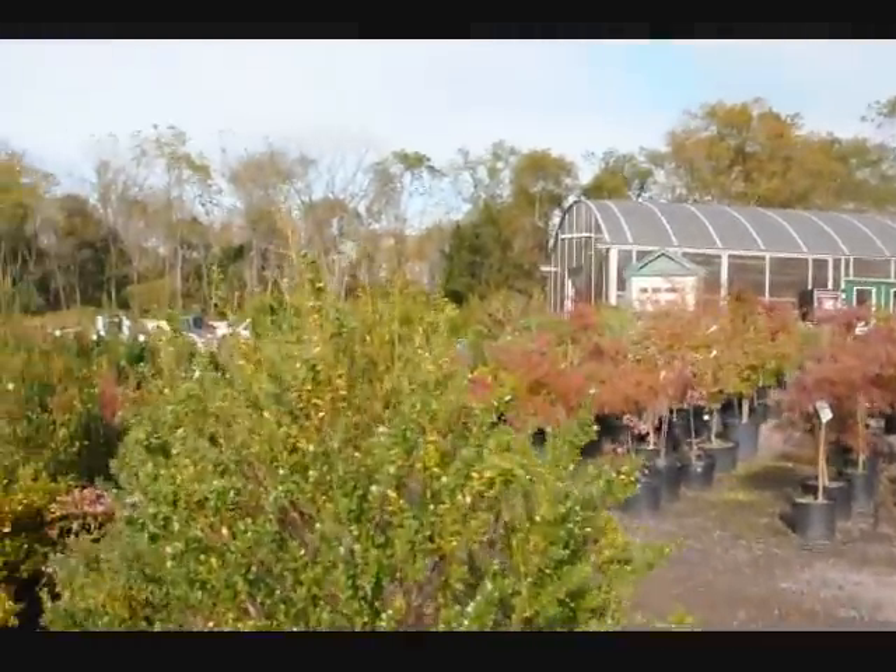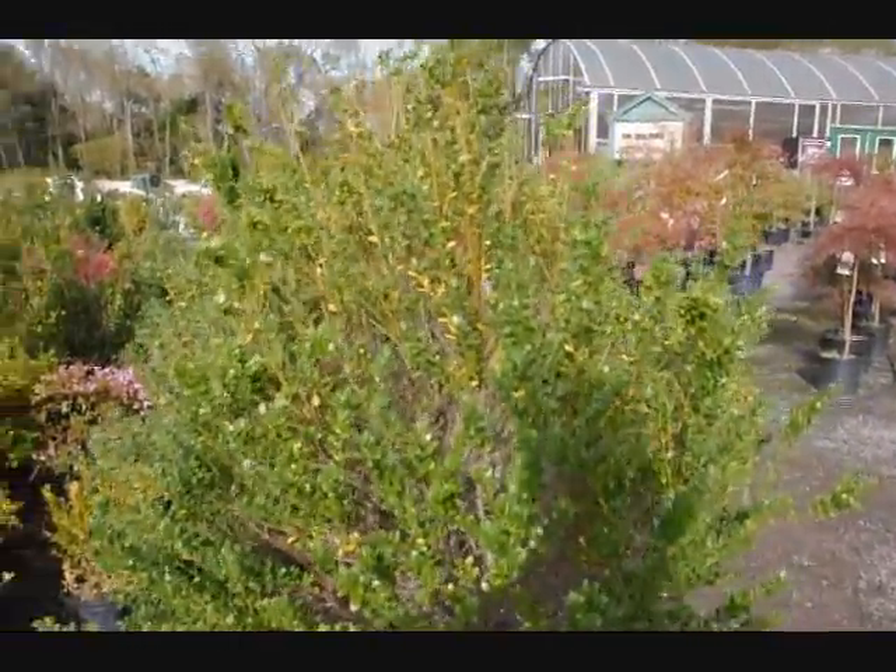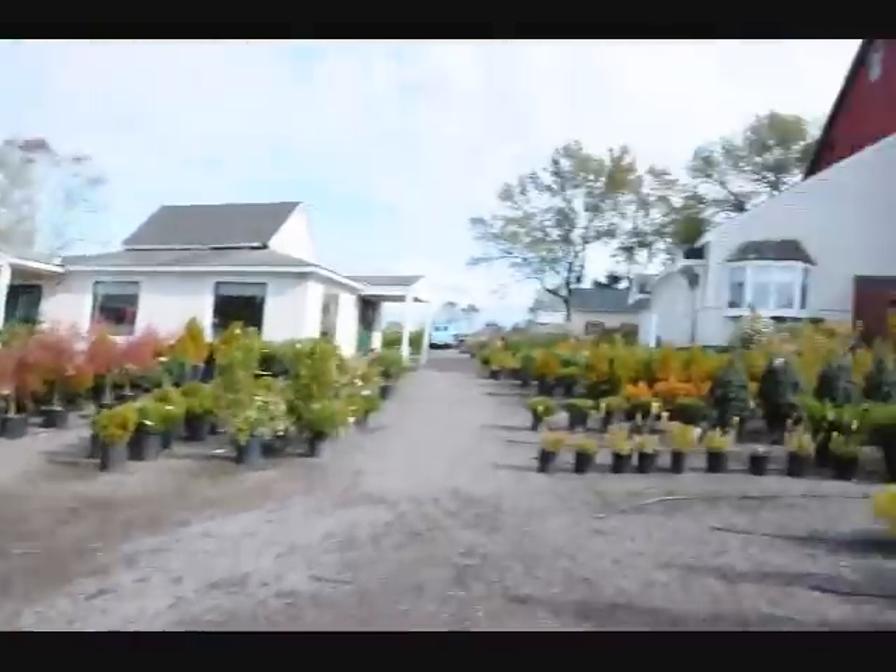And you can see over here, here's a holly, and you can see some of the yellowing there — it's doing the same thing. It's got some needle loss. Nothing to be concerned about.